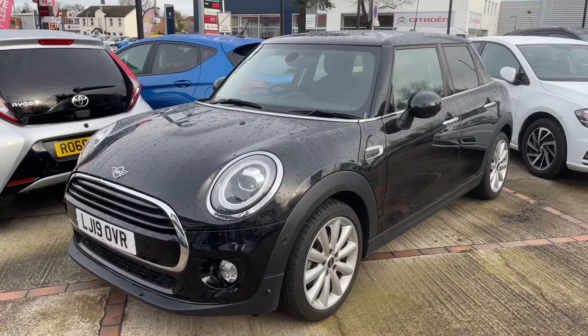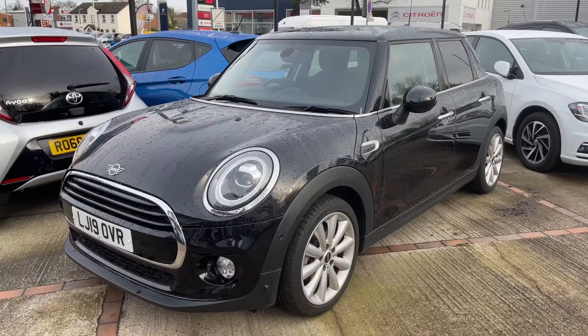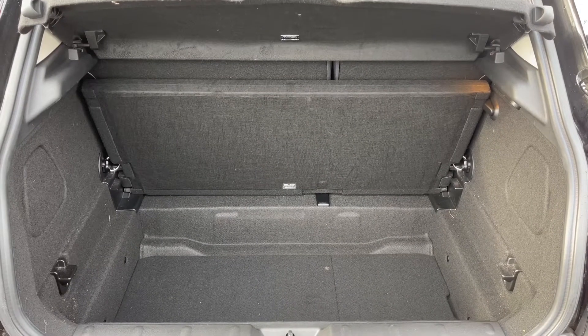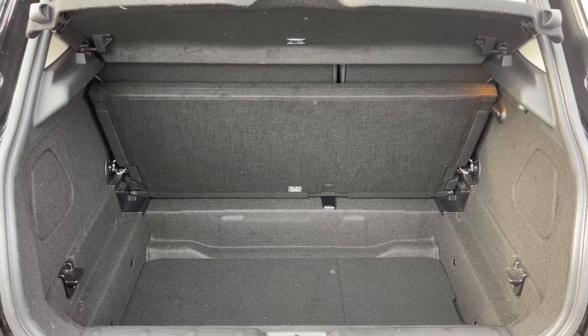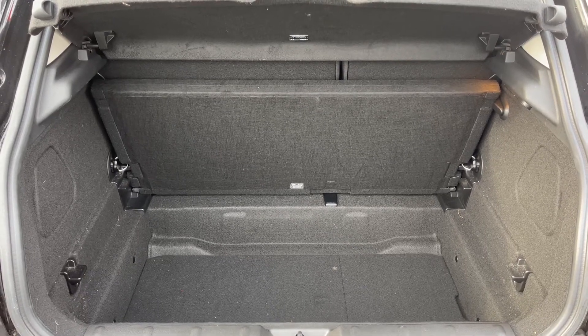Here we have the Mini 5-door hatchback on a 19 plate. I'm going to start off by showing you inside the boot and then we'll hop in and run through some controls on the inside. As you can see, we have plenty of boot space in this car. There's also a tray that will fold down to divide the boot up into different levels, and the 60/40 split folding rear seat as well.